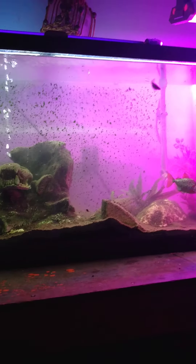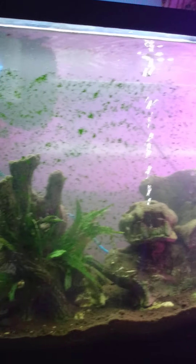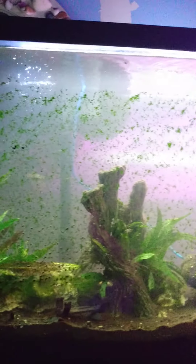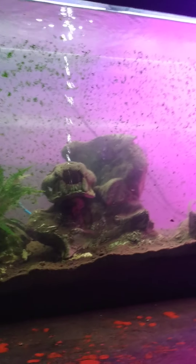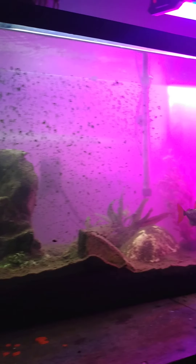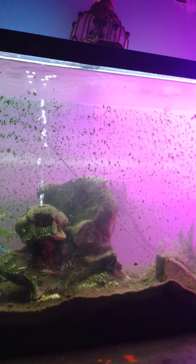I like it being open like this. This is my guy Mad Max. I flipped the tank and I'm going to leave it like this without cleaning the algae that has grown, to see how long it takes for them to see the algae and clean it on their own without me cleaning it at all.